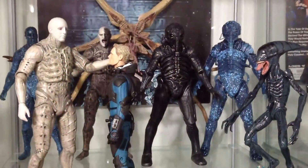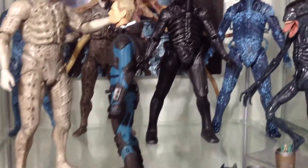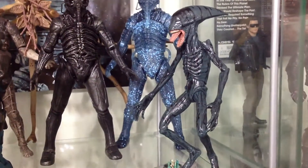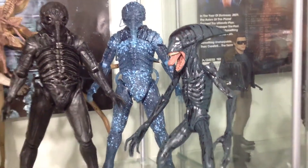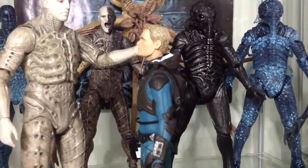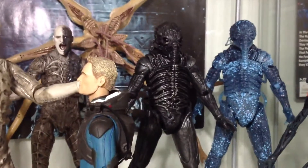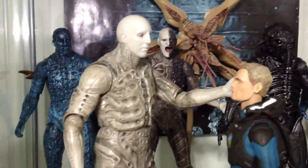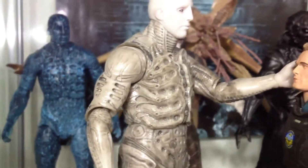So this is the Pred collection. Onto the next glass cabinet — this one has really no theme. In the first glass case we have Prometheus figures: we got the Deacon alien, the holographic Engineer, regular Engineer, Engineer stroking David's hair, the Trilobite in the back, and open-mouth Engineer. And over here we have the holographic pressure suit Engineer — very cool, very shiny.